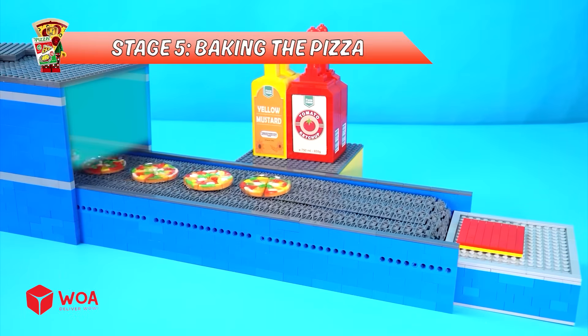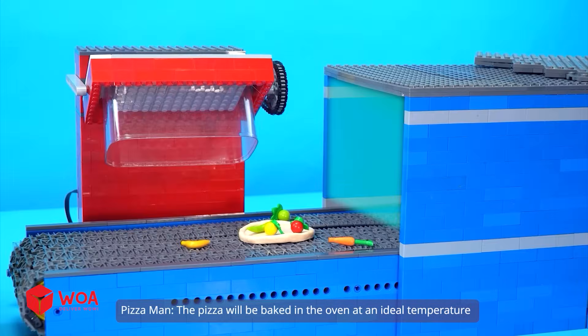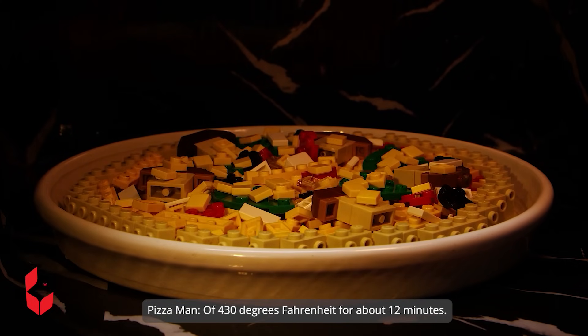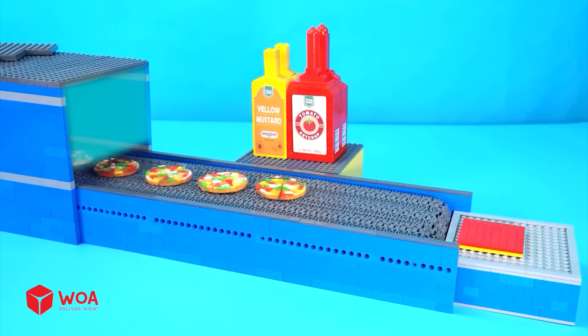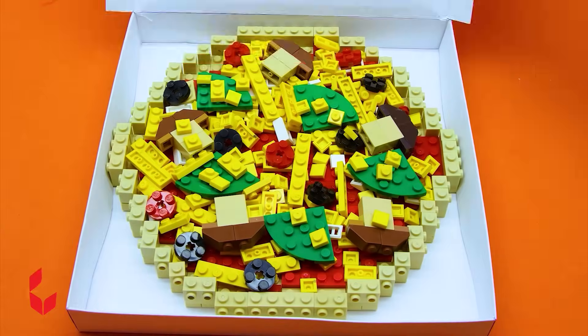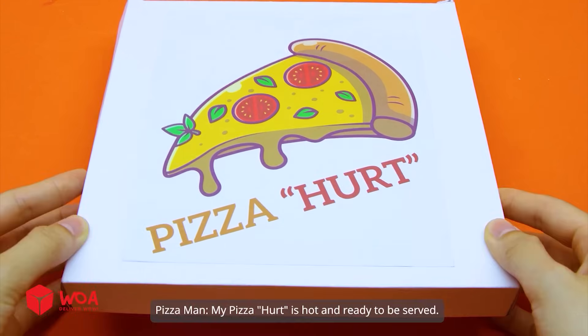Stage 5: Baking the pizza. The pizza will be baked in the oven at an ideal temperature of 430 degrees Fahrenheit for about 12 minutes. Stage 6: Packaging. My pizza is hot and ready to be served.